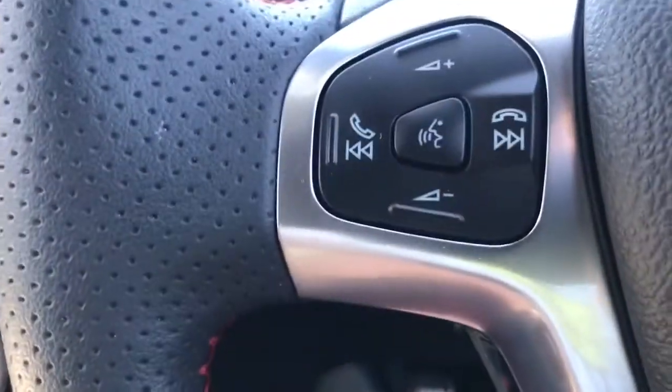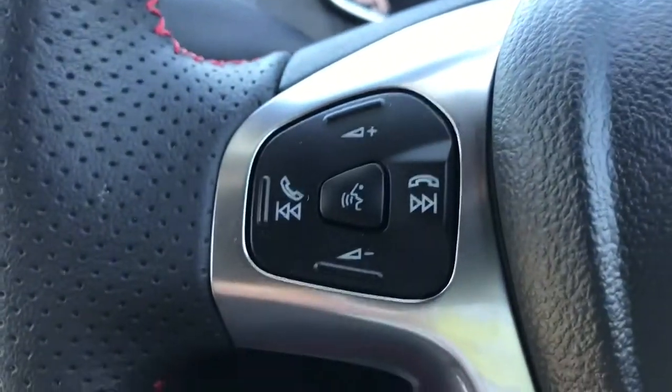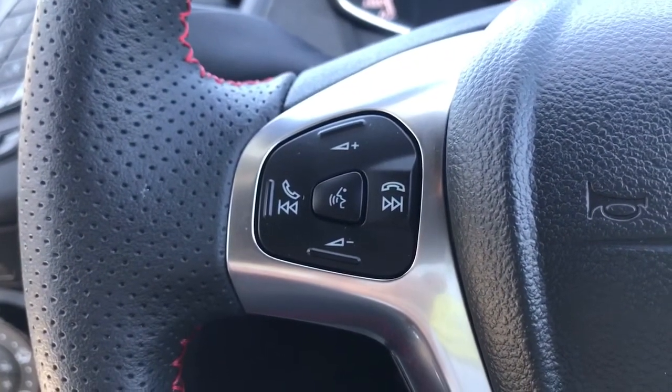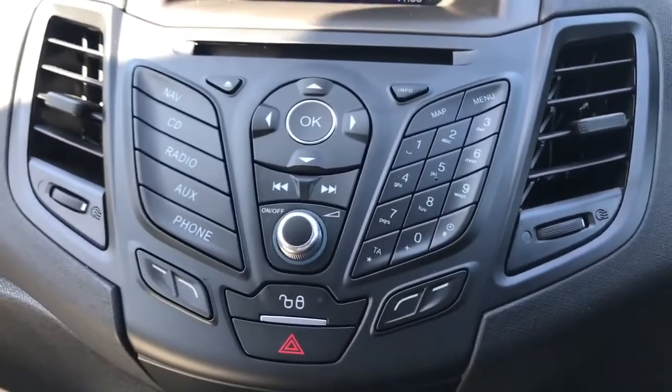If we look at the steering wheel, on the left hand side we have stereo controls as well as voice activation for the phone — hit that button, ask it to dial one of your contacts and it can do that for you without you taking your phone from your bag or pocket. That is of course once you've paired up the phone, and that is done on the central screen and stereo area just here.